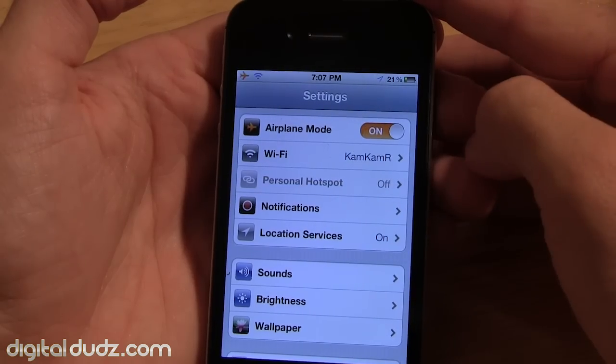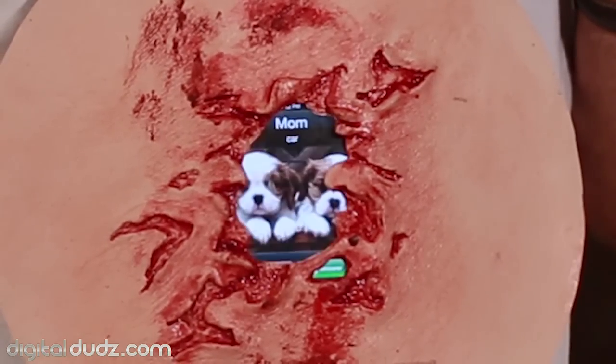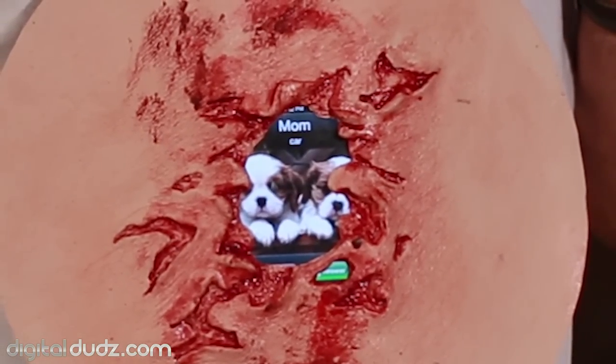Here are seven general tips for assembling your Digital Duds costume. First one: airplane mode is a good idea. Not only would it save battery, but let's face it, this just isn't very intimidating.